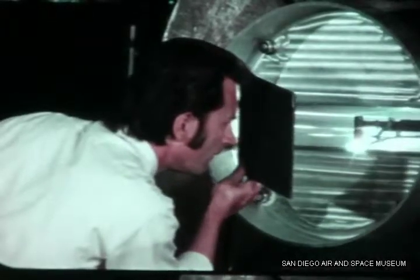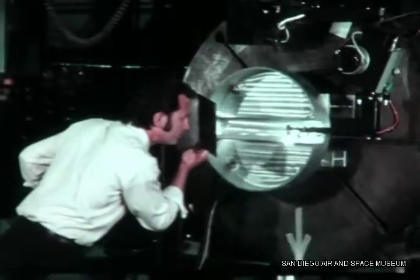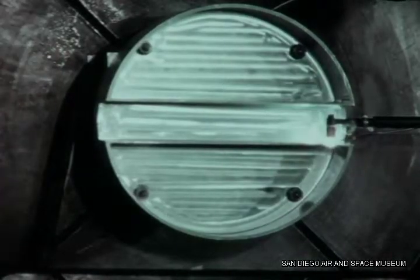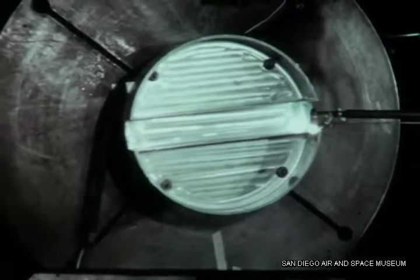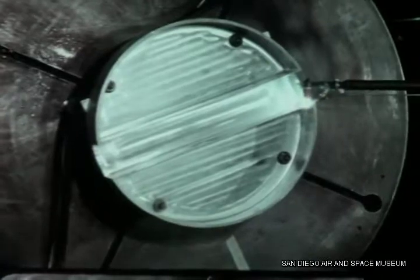A weld certification specimen simulating one end of the midbody is being welded here. The weld pass is started inside the wing slot where it will overlap at completion. A torch arm of smaller profile is used in this restricted area. The torch is water-cooled and has an extra large ceramic cup and gas lens, which provide good gas coverage.